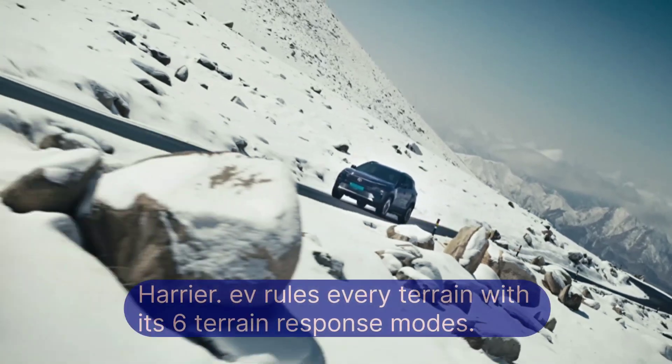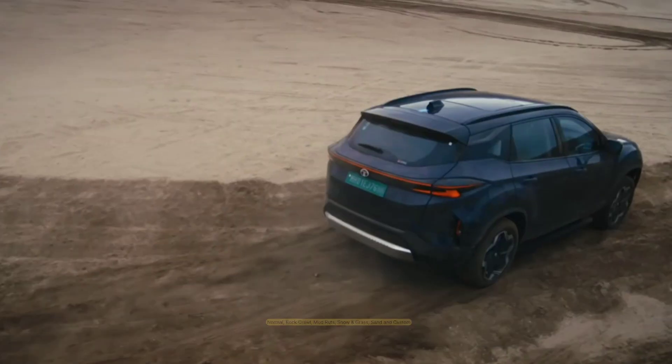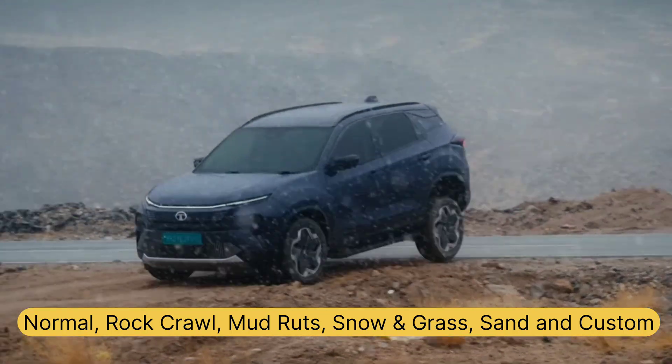But speed is only half the story. Tata added 6 terrain modes to make sure this power translates to control. From snow and mud to rock crawl and sand, the EV's onboard system adjusts throttle response, motor torque, and braking logic to match the terrain.